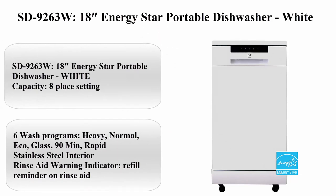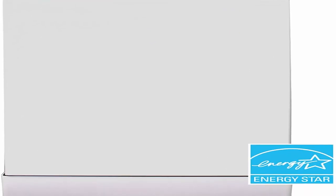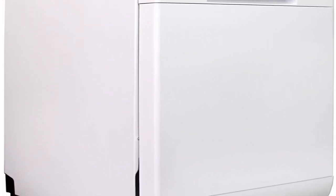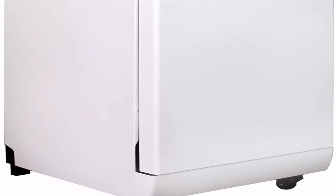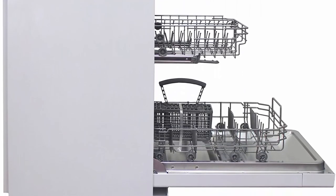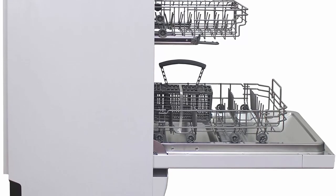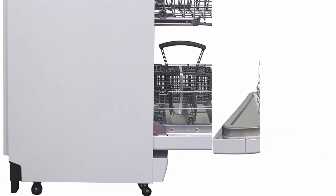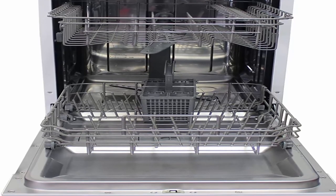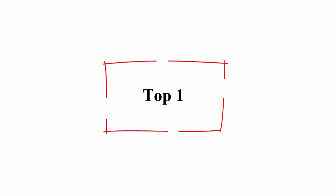Number 2: SD9263W 18" Energy Star Portable Dishwasher, White. Capacity: 8 place settings. 6 wash programs — Heavy, Normal, ECO, Glass, 90 minutes, and Rapid. Stainless steel interior. Rinse aid warning indicator with refill reminder.